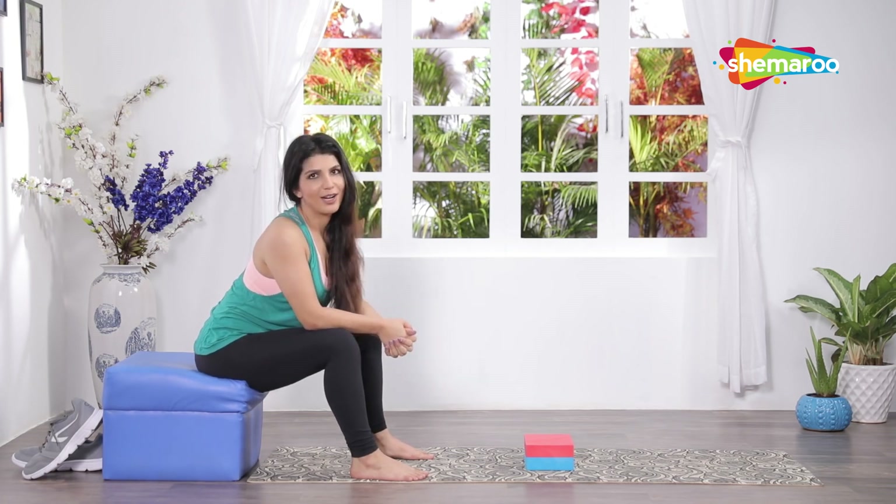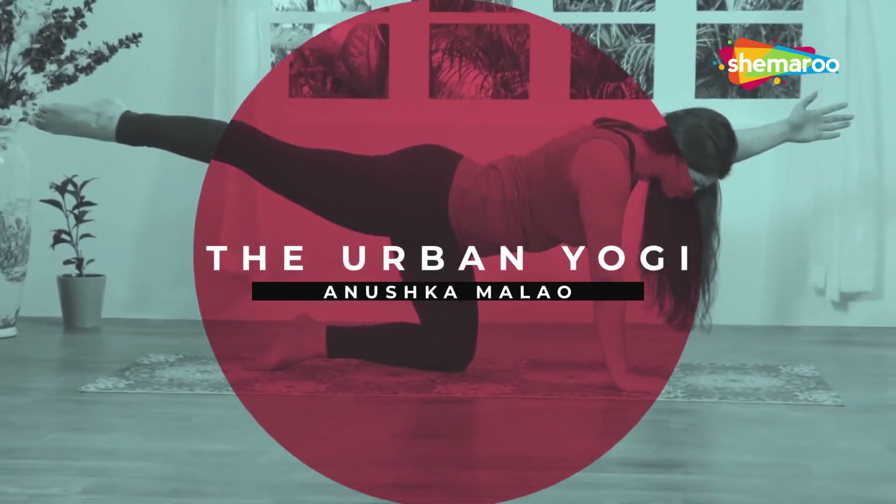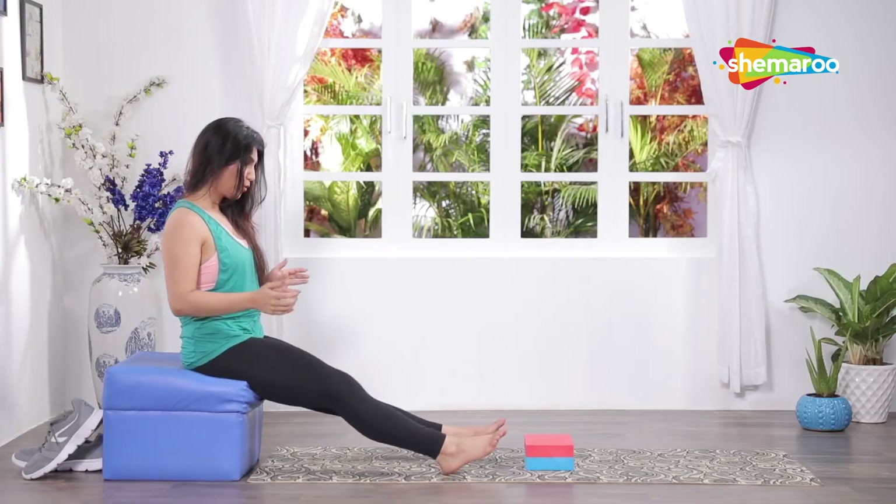Hey guys, I'm Anushka Malav and welcome to the Urban Yogi. Yesterday I met a really old friend and we walked around the city, but unfortunately I was wearing some high heels, so I've landed up with some ankle pain. I'm going to show you some exercises that strengthen your ankles again.